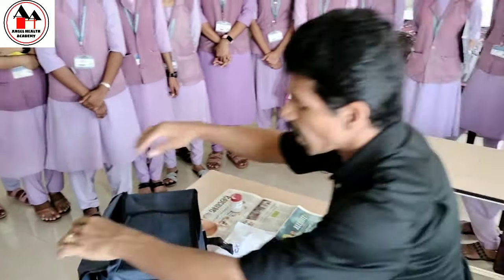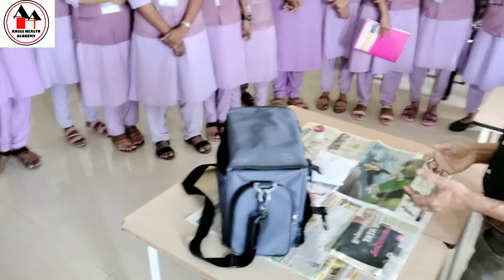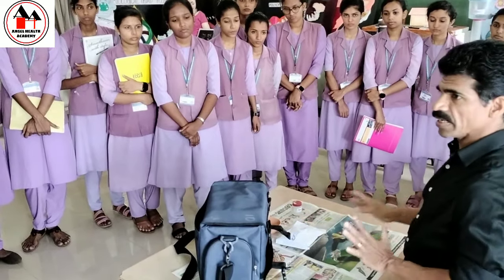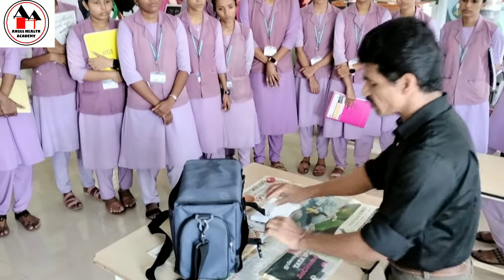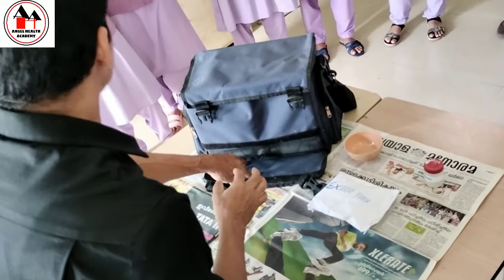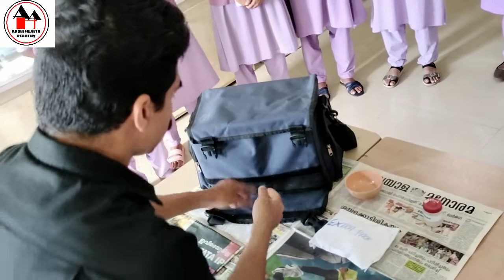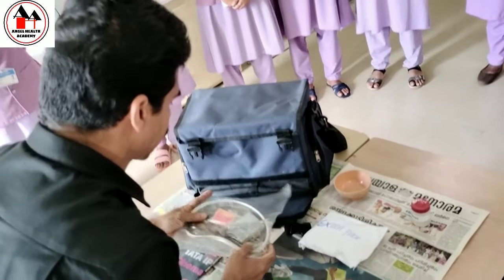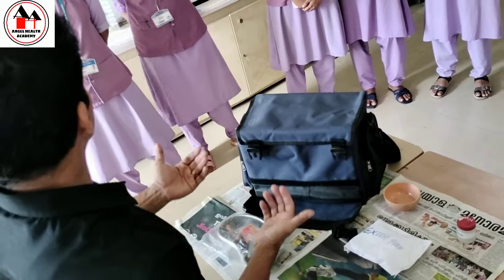Now I have to close the outer flap — while closing, you have to touch only the inner aspect of the outer flap. Be careful — you should not touch the outer part of the bag. Suppose if you have another procedure, for example urine sugar — the unsterile articles will be in the lower compartment. Always you have to take the sterile articles first, then only you open the unsterile articles. Because if you want to open the bag again, you have to go for handwashing — that is the principle of bag technique. Unsterile articles needed for urine sugar can be packed together and kept in the unsterile compartment.